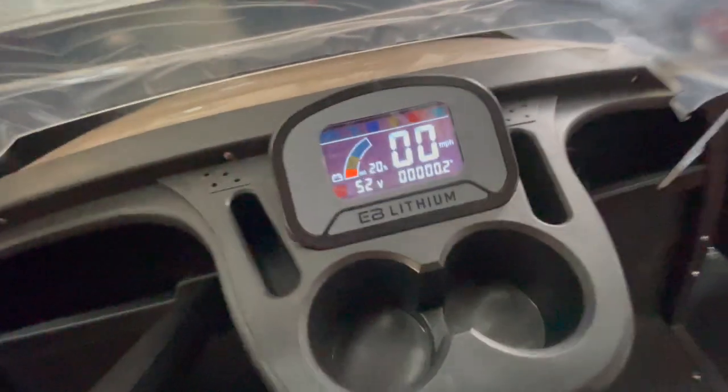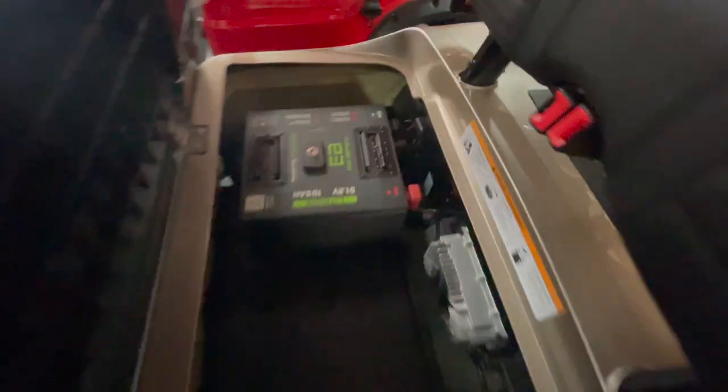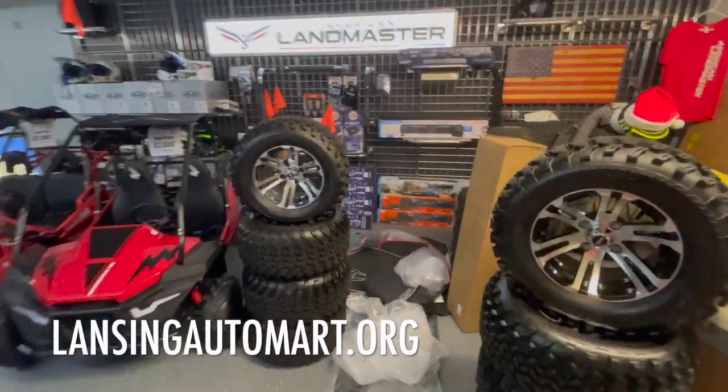There's a power button on the side of the lithium battery pack. You can see this one is only showing 20% — we just got it in. If you leave a lithium Eco battery sit long enough it will automatically shut off, which is what this one had done. Once you turn it back on it'll show the green light. You can press that button again to turn it off if you know you won't be using it for a long period of time.